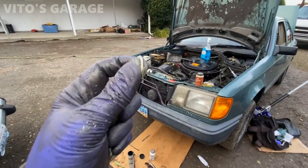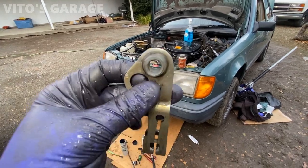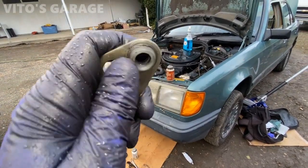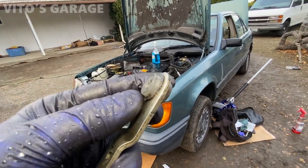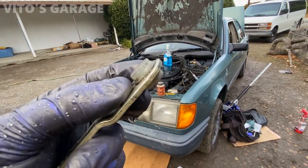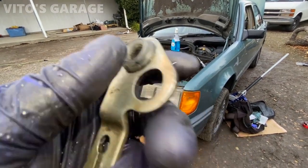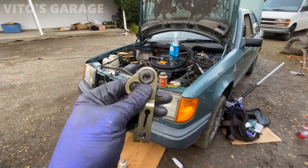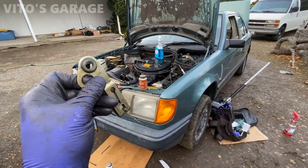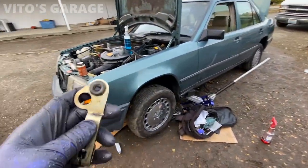I finally pressed this bushing in, but I'm not gonna lie — it was a pain even outside of the car to do this. I have no idea how I'm gonna do the other one. Long story short, here's what it looks like. I damaged it just a little bit right there, but it's all in here, all intact, so that will get installed. Now it's gonna be the biggest headache to do the one that's on the shifter itself.